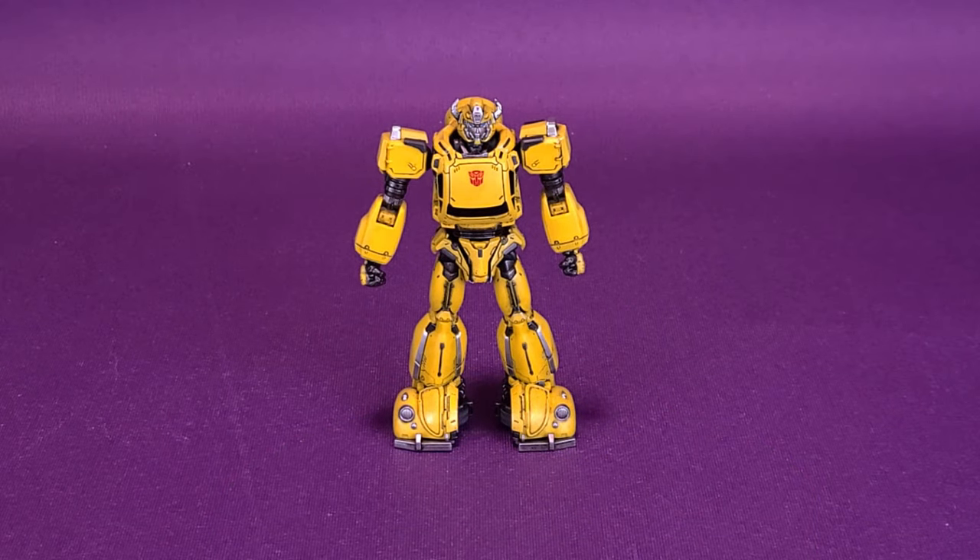Before we get to looking at the brand new MDLX Bumblebee, which marks the first figure in 3.0's new line of MDLX Transformer figures, I'd like to first thank the folks over at 3.0 who provided Bumblebee for this video.